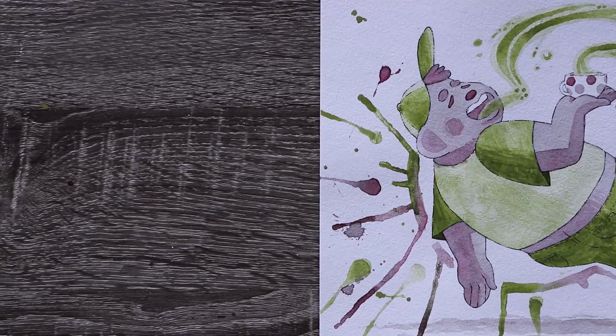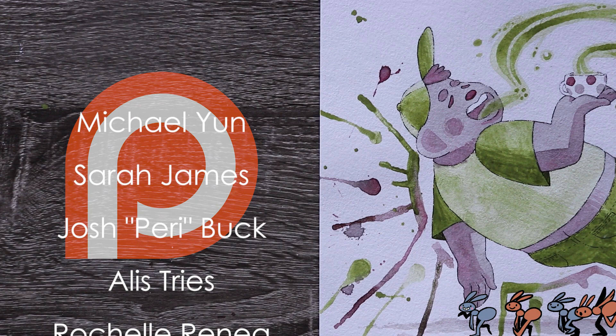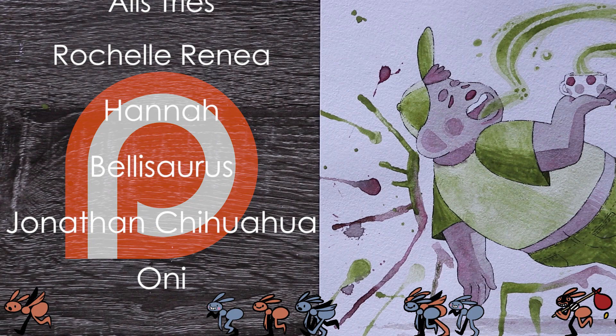Thank you so much to all of my patrons including Michael Young, Sarah James, Josh Perry Buck, Alice Tries, Rochelle Renee, Hannah, Bellasaurus, Jonathan Chihuahua, and Oni. If you want a shout out at the end of my videos, access to my sketchbook, coloring pages, and more, become my patron by clicking the link in the description. Thank you all so much for the support.